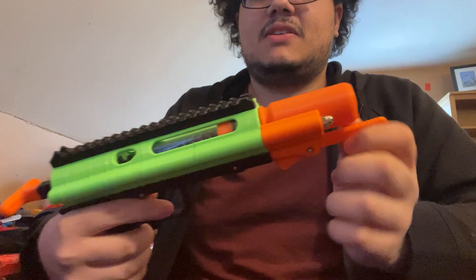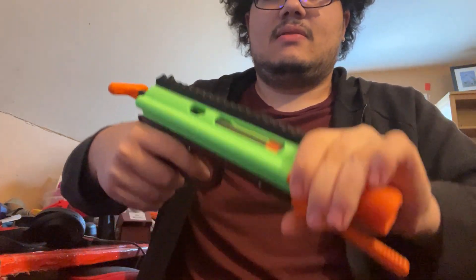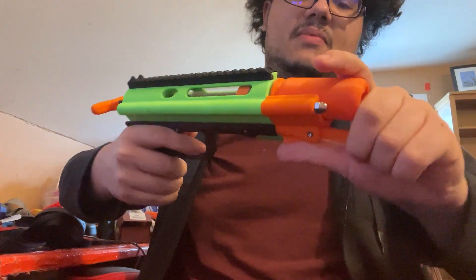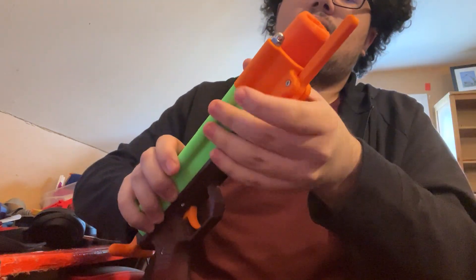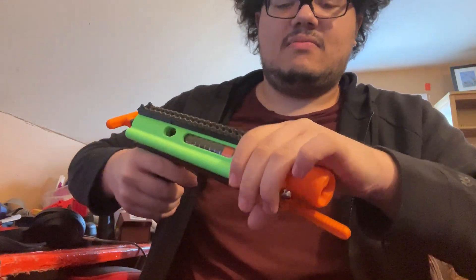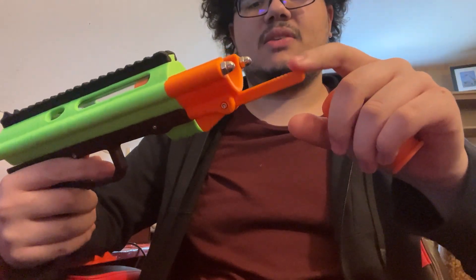So yeah, Sili shell launching thing. If you want to keep the shell you can just kind of pop it up from the bottom. But it is really meant to eject, dropping them instead of keeping them in your hand. You can push up on the bottom lever and it will pop it out, it's just not quite as easy as using the front lever because that has more leverage.